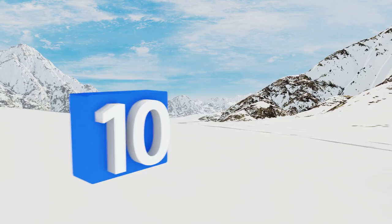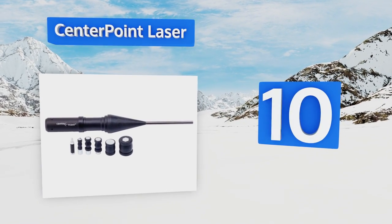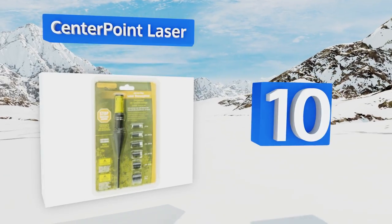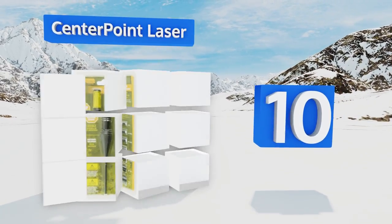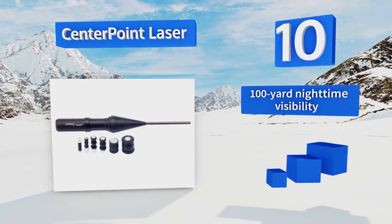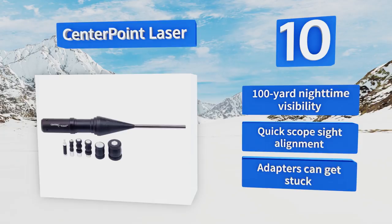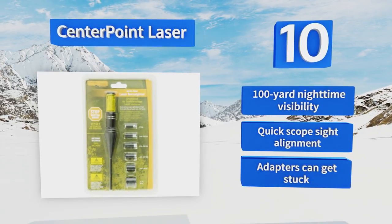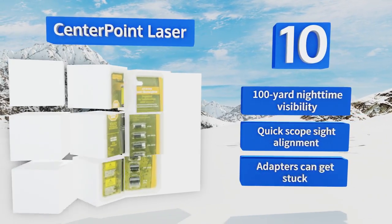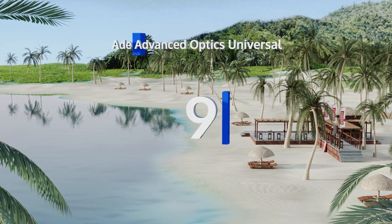Starting off our list at number 10, the Centerpoint Laser saves you ammo by eliminating wasted shots trying to home in on a target. The laser shows you exactly where your volley will land before you shoot, so you can make adjustments. It requires a barrel that's a minimum of 3.8 inches, offers 100-yard nighttime visibility and quick scope site alignment, however the adapters can get stuck.